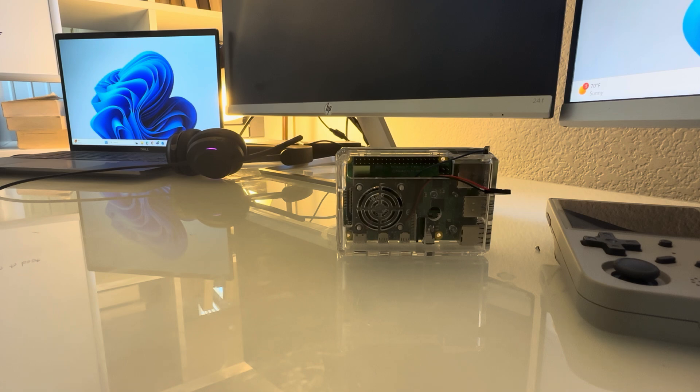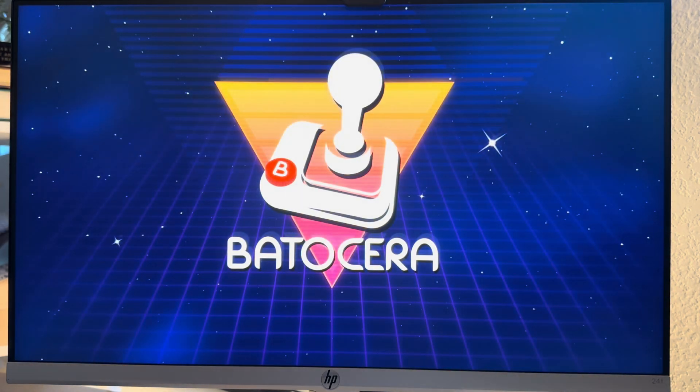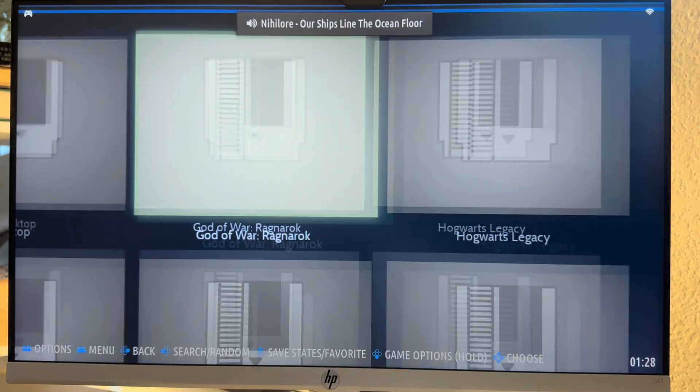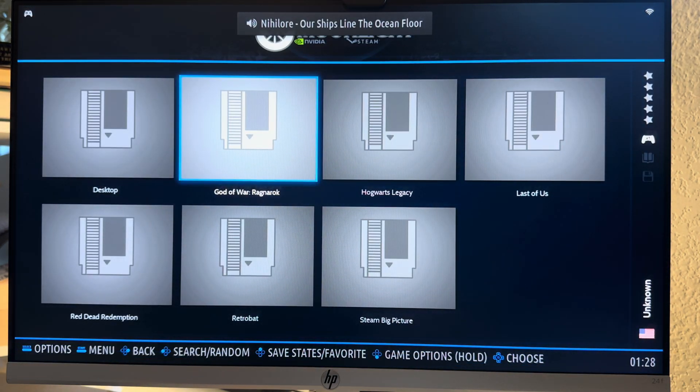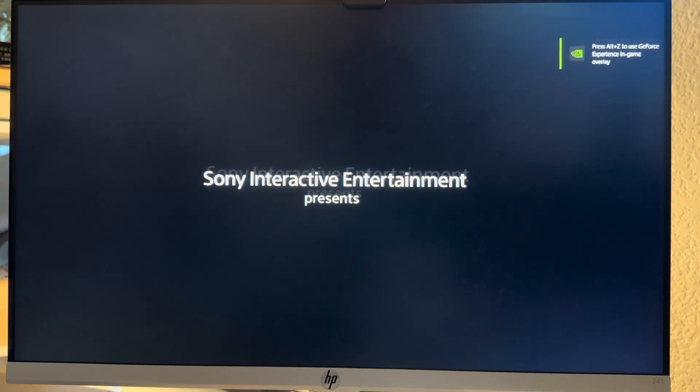Once everything is set up, head back to your Raspberry Pi, reboot it, and you should now see Moonlight options. Click into it to view all the games on your gaming PC. And that's it — you've now got your own game streaming setup on Batocera using Moonlight and Sunshine, turning even a humble Raspberry Pi into a powerful gaming device. Dive into your game library and play all your favorites from anywhere in your home.